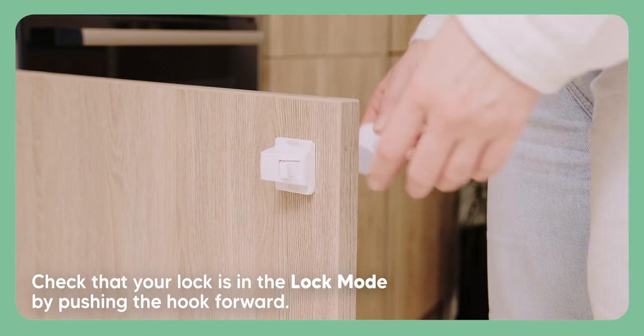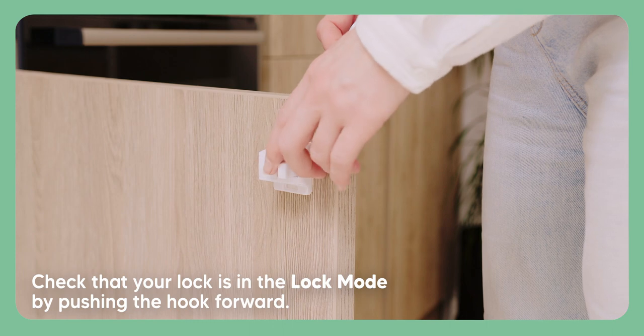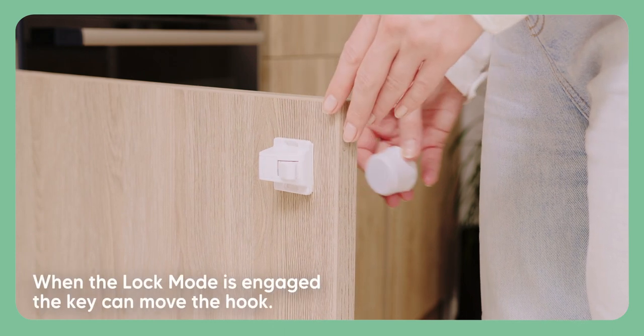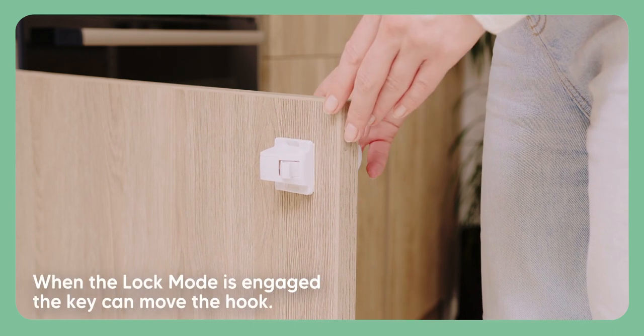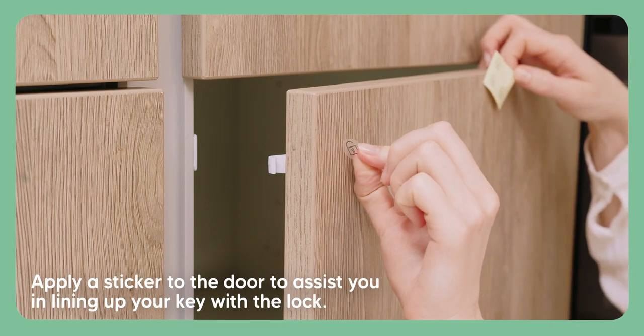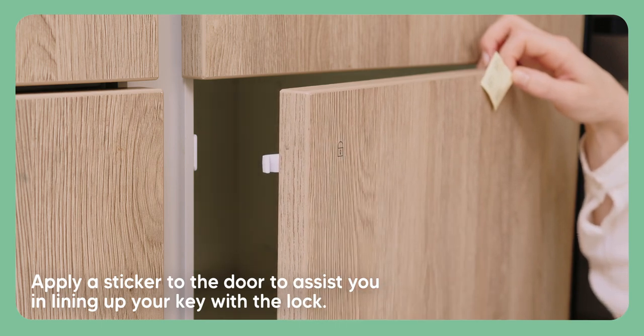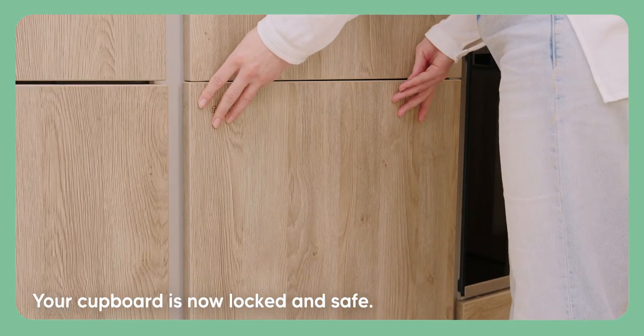Next, check that your lock is in lock mode by pushing the hook forward. When lock mode is engaged, the key can move the hook. Apply a sticker to the door to assist you in lining up your key with the lock. Your cupboard is now locked and safe.